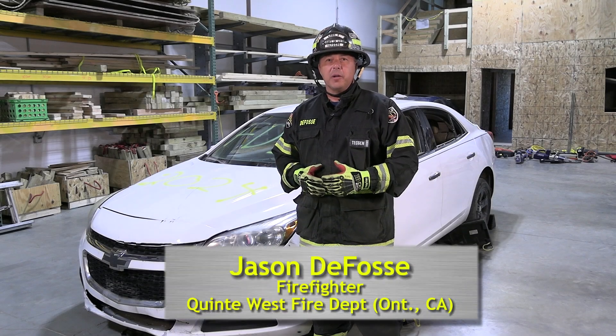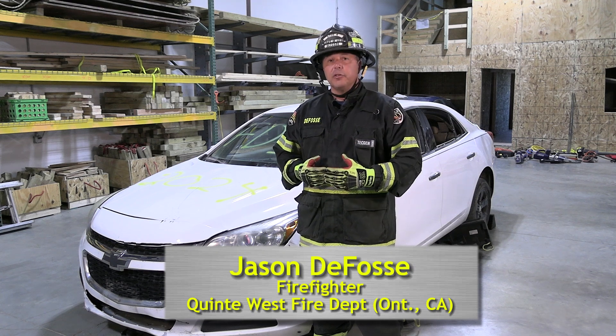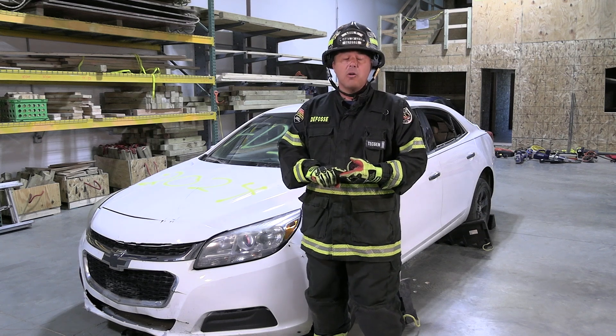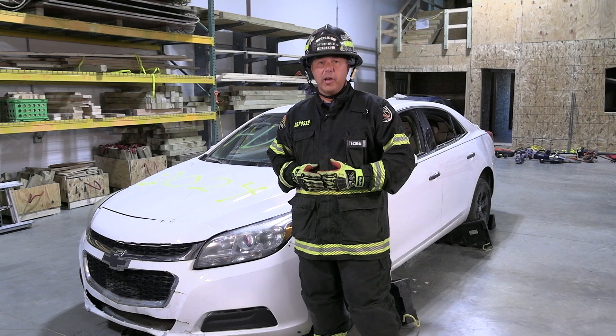Hello, welcome to Fire Engineering Training Minutes. I'm Jason DeFossey from Trenton, Ontario. What we're going to do here in this next evolution is a best practice for gaining access underneath the hood for either our low voltage disconnect or accessing our first responder cut loop. We're going to have the team come in and show you how to do that right now.